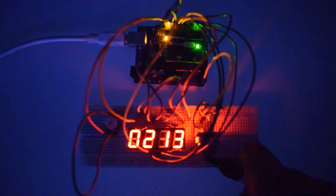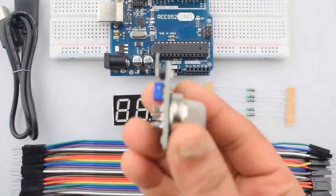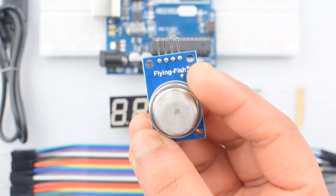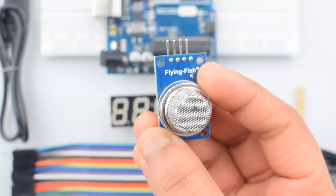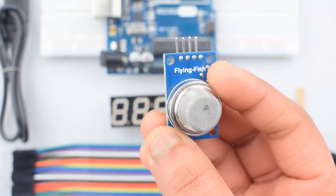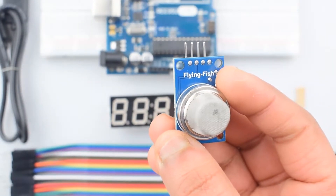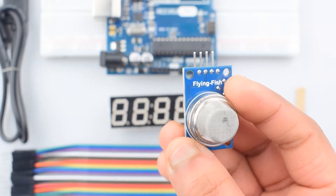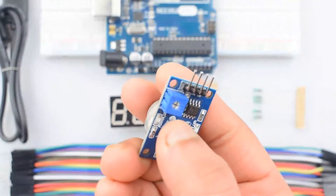Before going into details, let's learn about the MQ2 gas sensor module. This MQ2 gas sensor module is useful for gas leakage detection. It is suitable for detecting H2, LPG, CH4, CO, alcohol, smoke, or propane. Due to its high sensitivity and fast response time, measurements can be taken as soon as possible. The sensitivity of the sensor can be adjusted by the potentiometer.